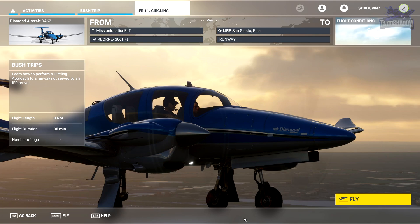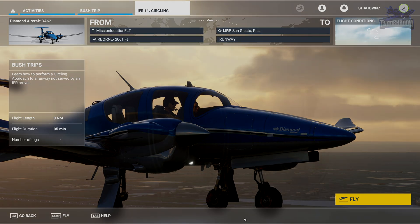Hello and welcome back everybody to another Tin Shadow video. Today we are on lesson 11 in this FS Academy IFR series. Today we're going to learn a little bit about circling IFR approaches. I've never done one of these before, so it looks pretty fun — let's give it a go.